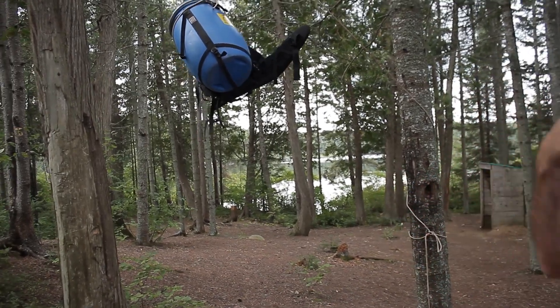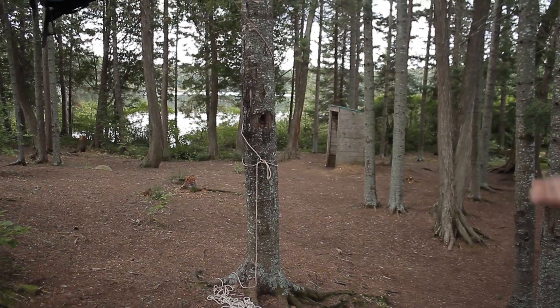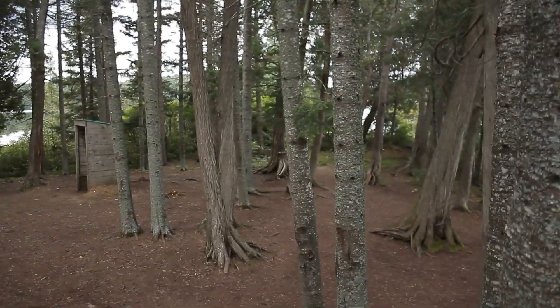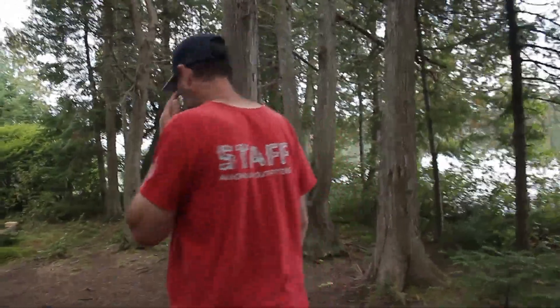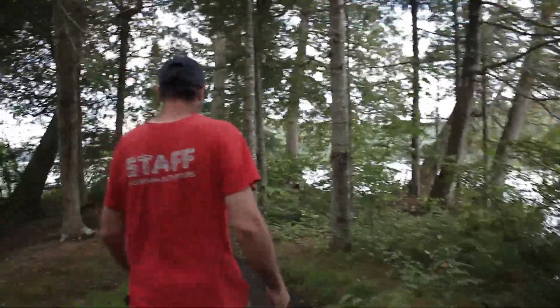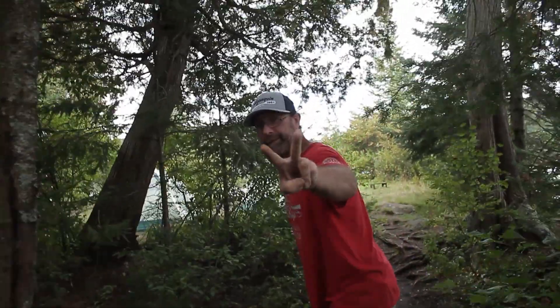We'll fix it later — that's just to keep the squirrels out of it for now. Being out here on this island, we don't really have to worry that much about bears. Although there are bears in Algonquin Park. When we get back we gotta take it down to eat anyways. We're about to head out and go find a nice trail. It's got quite the lookout. We'll see you guys on the lake or at the start of the trail — see you soon!